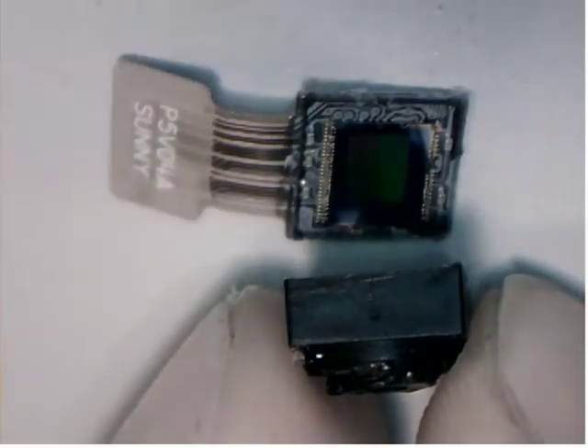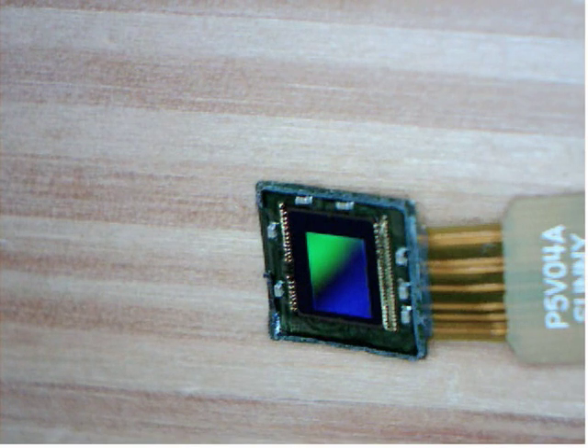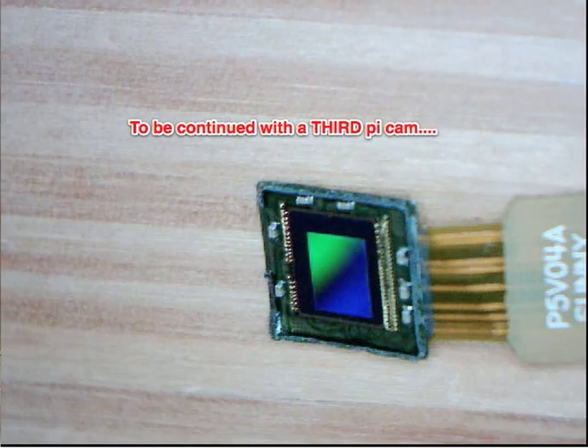You're going to have to take my word for it that this all worked — it really did. I did get the sensor back up and working. But my glue job for the lens didn't hold very well. When the lens fell off while I was capturing images, I reached over to put it back on, touched the sensor, and shorted it out. So, that's it.